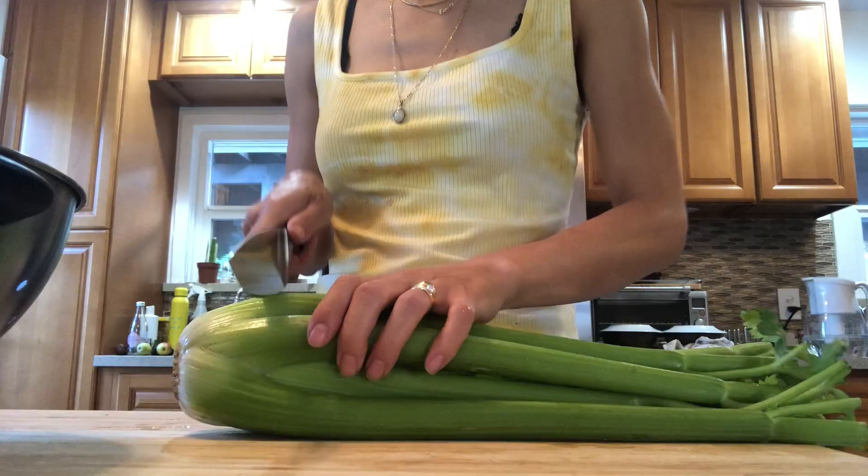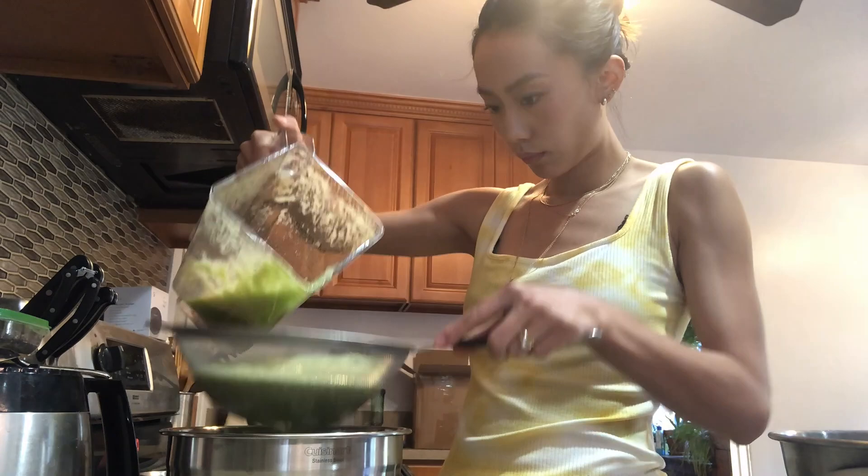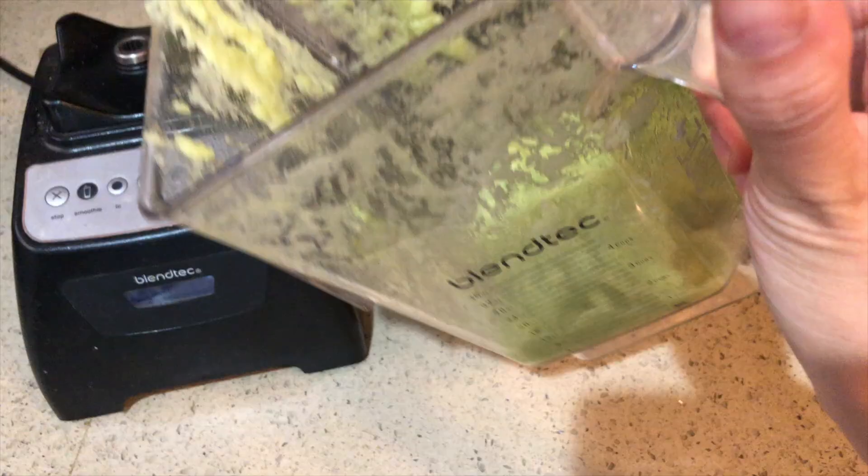So now that I have some leftover celery pulp, I'm going to add some bananas and apples and a bunch of other vegetables and fruits to make a smoothie so that nothing goes to waste. I'm going to go empty out my little compost bin — I have one outside here in my backyard.